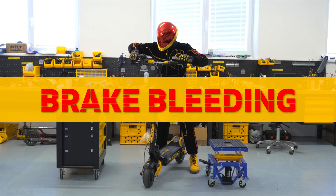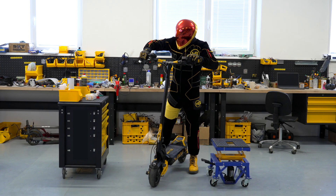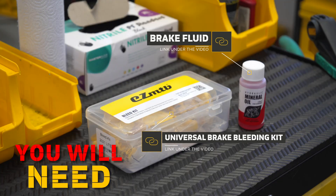If you feel that your scooter is no longer braking as it once used to, one of the reasons may be the air present in the brake system. The good news is that you can bleed the brakes yourself. In this video, we will show you how.